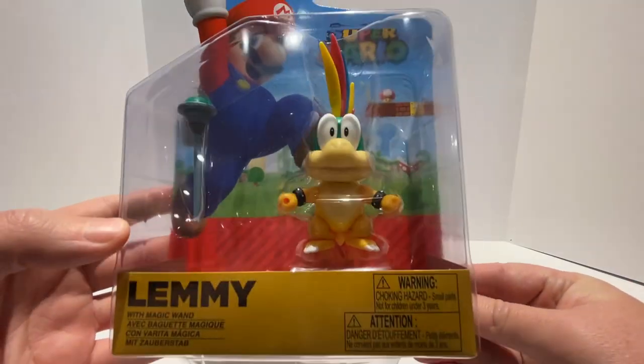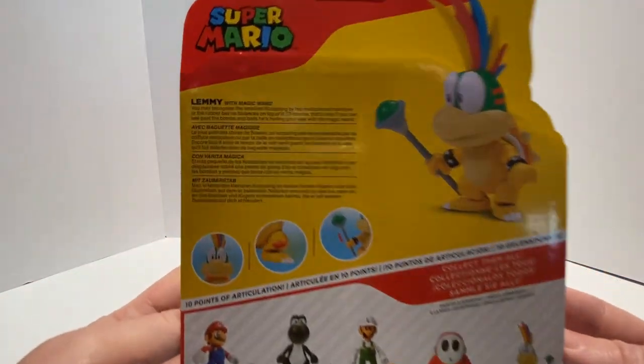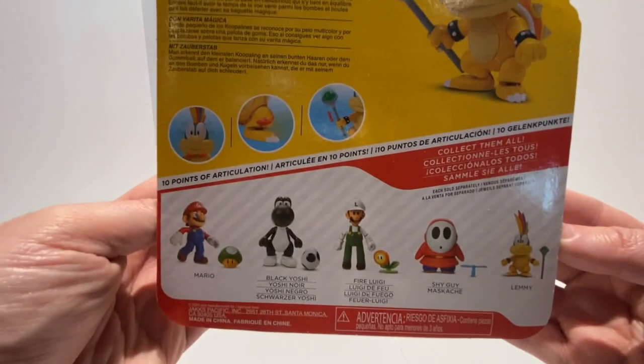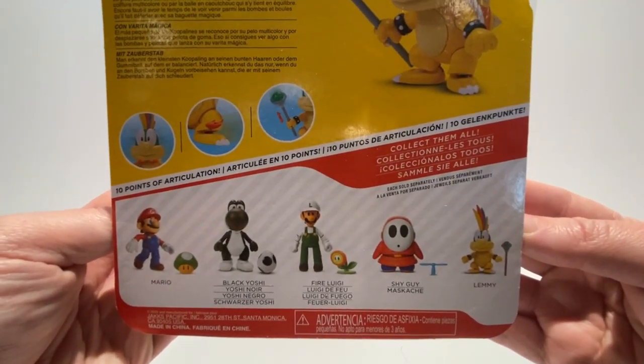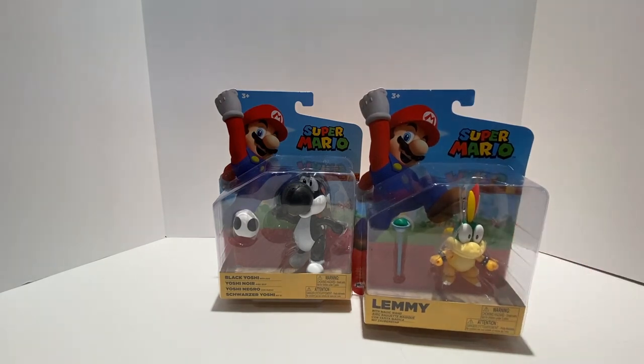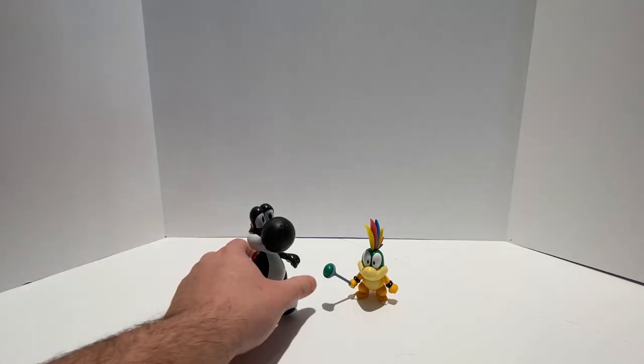Here's Lemmy Koopa. He comes with his magic wand, same packaging style. And if you flip it over, we have a Lemmy Koopa bio that you can pause and read, and once again the figures in this wave. Let's go ahead and get these out of the package and take a closer look. Here's Black Yoshi and Lemmy Koopa out of the packaging.